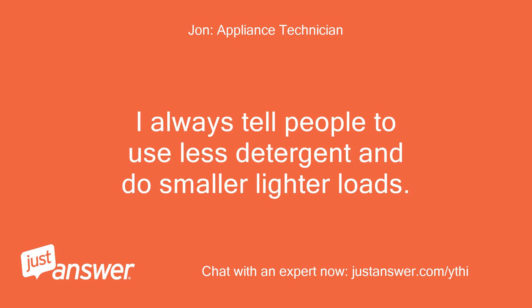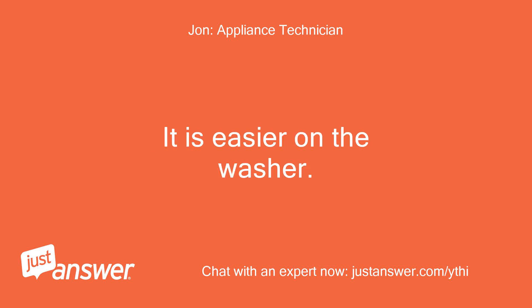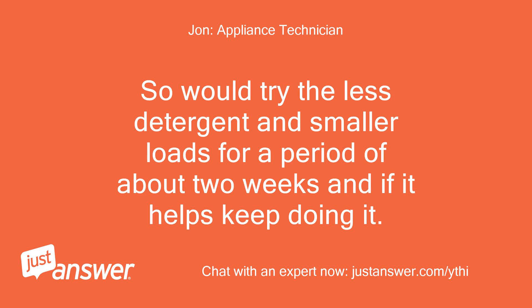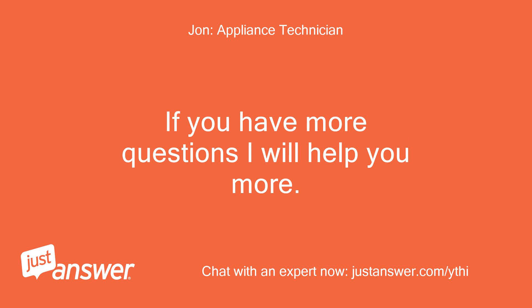I always tell people to use less detergent and do smaller lighter loads. Don't do small load size and on the other hand don't do very large loads — stick to medium to large size loads. It is easier on the washer. Since this washer hasn't given off error codes yet, you have caught it early. So try the less detergent and smaller loads for a period of about two weeks, and if it helps keep doing it. If not you can let me know and we will go through some more in-depth diagnostics. No need to now since it is not too serious yet. If you have more questions I will help you more.